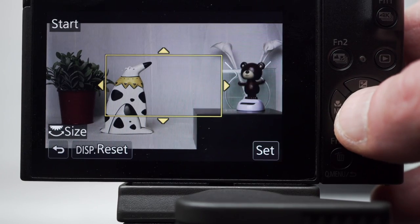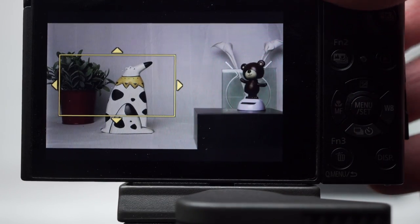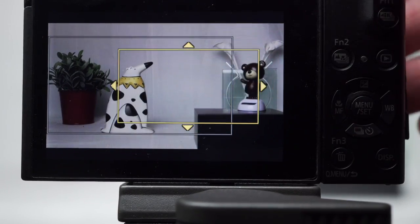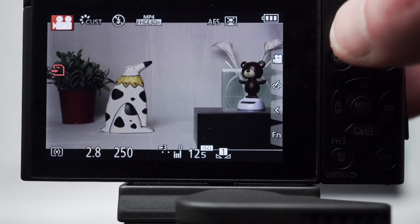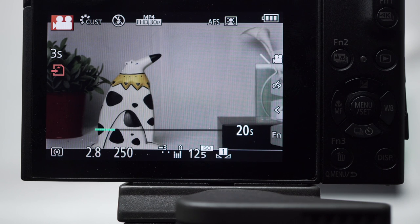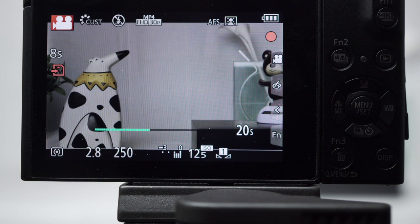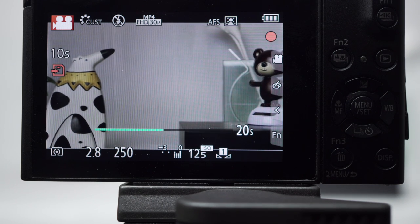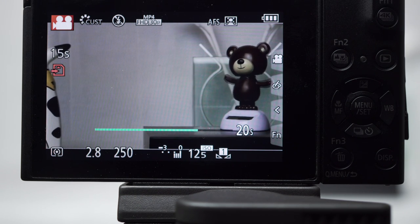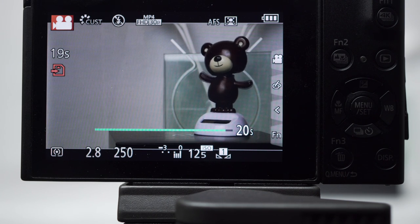Live cropping programs a move or zoom for an HD-sized video recording. Set the length of the move, the start position and size, and the end position and size, then start recording — the camera creates the programmed move and then stops recording. Remember to turn it off when you're done. Although interesting, it is somewhat cumbersome to configure, and the 20 and 40 second moves really limit its usefulness. I'd also like to be able to continue recording after the move is up — hopefully features to be added next time.